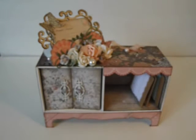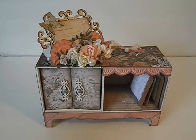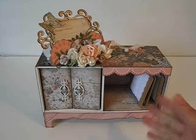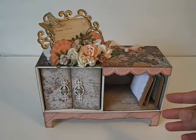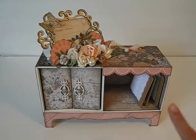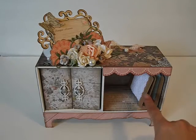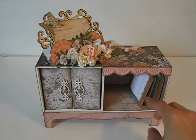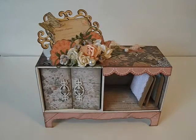My camera wasn't focusing there for a second — sorry about that! But there it is. I think it turned out really, really cute. Of course, it's a cupboard with a shadow box, so you can definitely use this part as a shadow box — add a picture, some embellishments, whatever you like. But in this case, I wanted to use it for storage. I wanted to store these cute little lace spools inside, and I'll share those in just a second. But this is the cabinet.